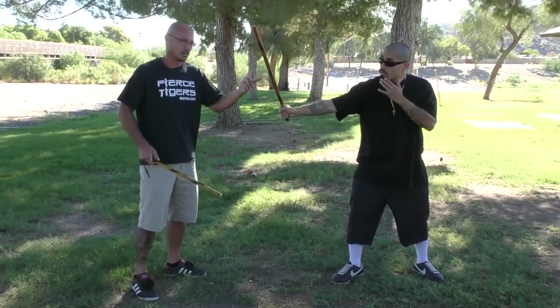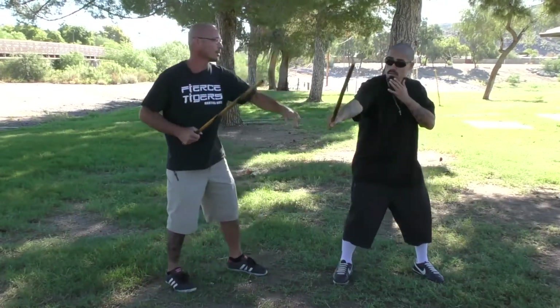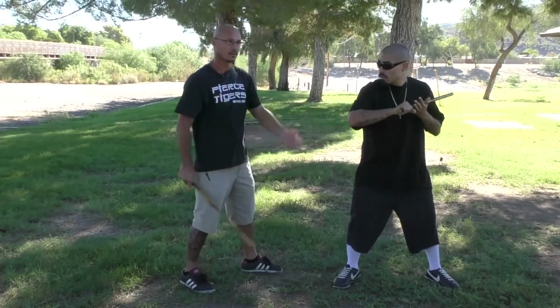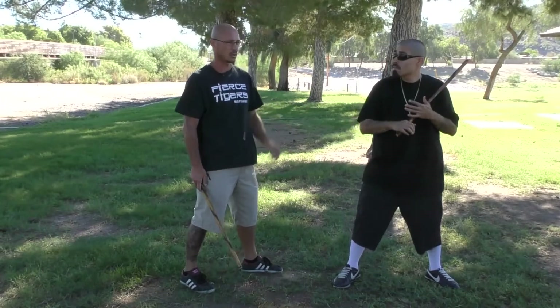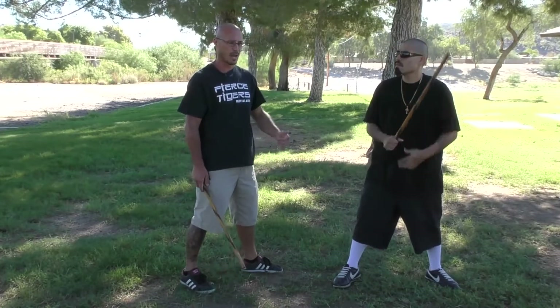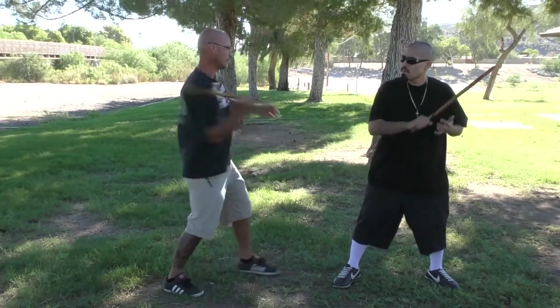We're not going to hit each other, hopefully. We want to be here. We're not going to wait for them to swing at us. We're not going to be defensive about this. They're offending us — we're going to offend them. Even if I'm the second person to move, I'm going to be the first guy to hit. So he does the thing... right there, that's what we want.